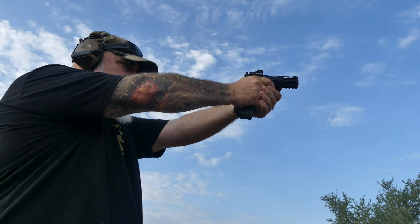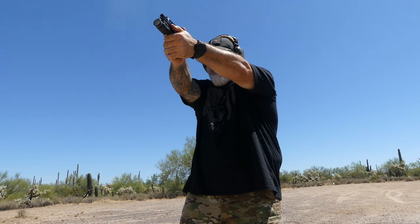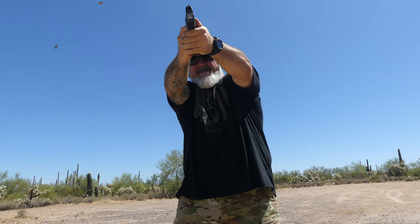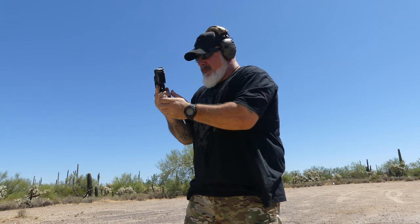The trigger has a slightly lighter break and a little more forced reset than a standard Glock — a bit lighter break and more of a forced reset. I'm able to shoot this gun pretty darn fast.